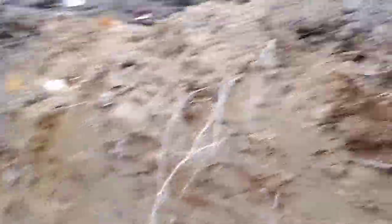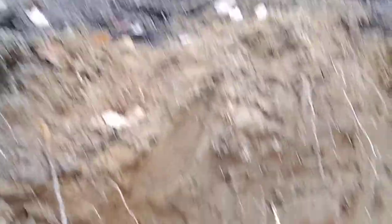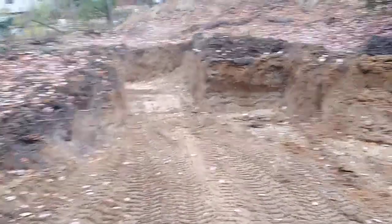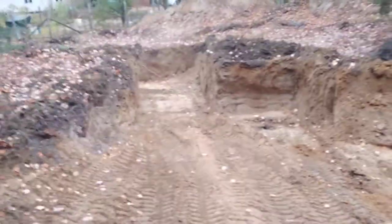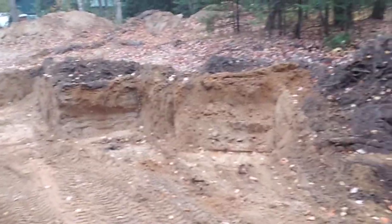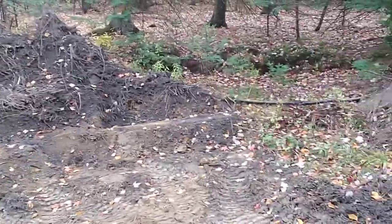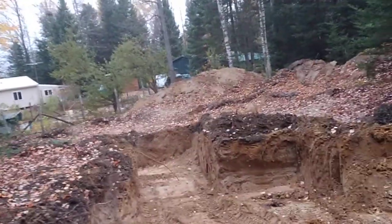We're pretty deep here — probably five, almost six feet from the bottom of where I've gone so far up to the top. These swaths are about six feet wide that the front loader will take out. So I've got 6, 12, 18, 24, 30 feet wide from this side, and then probably another 20 feet from that side.